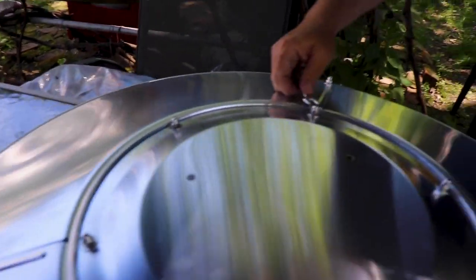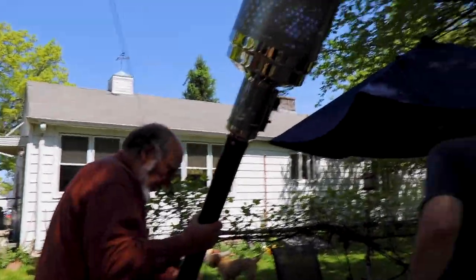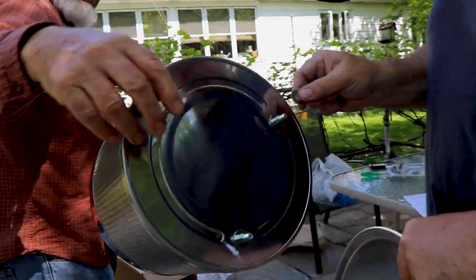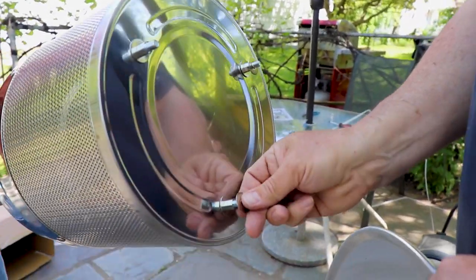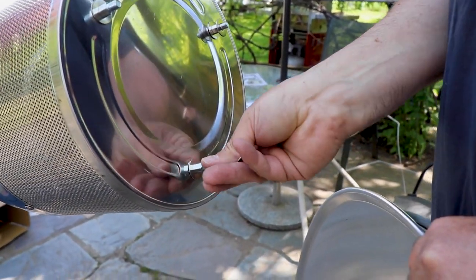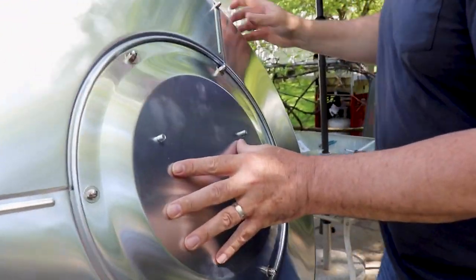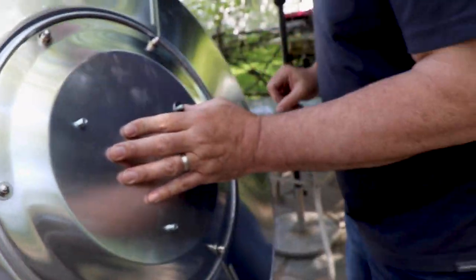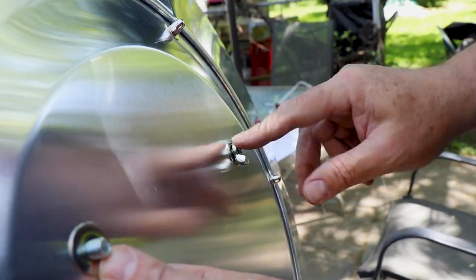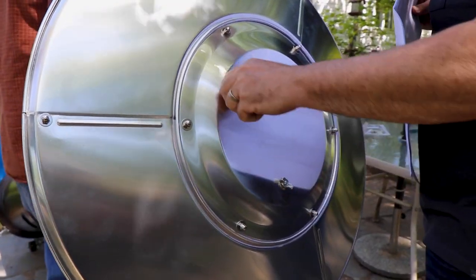Put all the bolts in around the edges and make sure everything's nice and tight. Hold it still — they come through the middle. Put a wing nut on. The washer will keep the water out anyway.